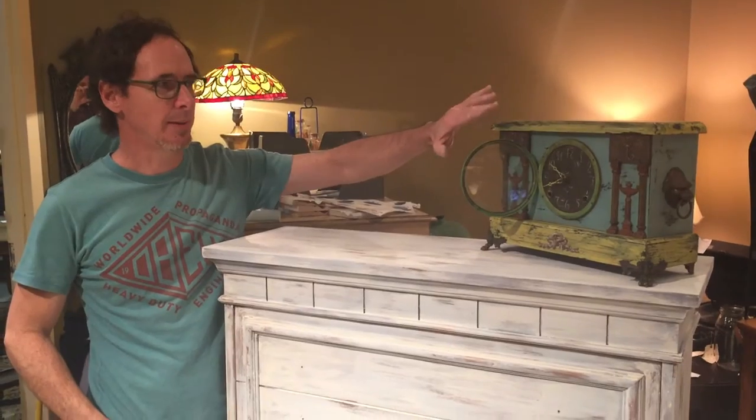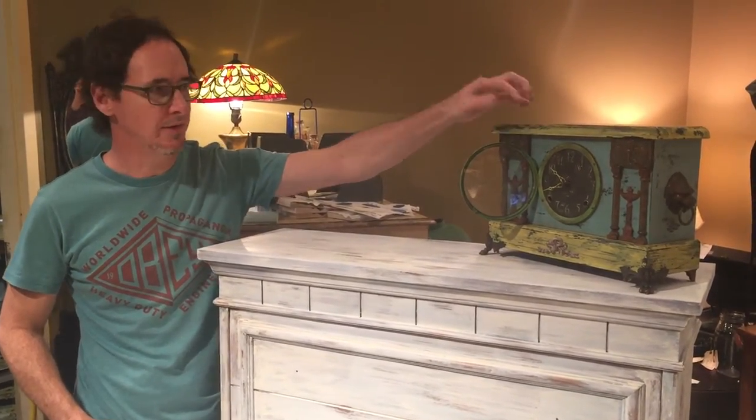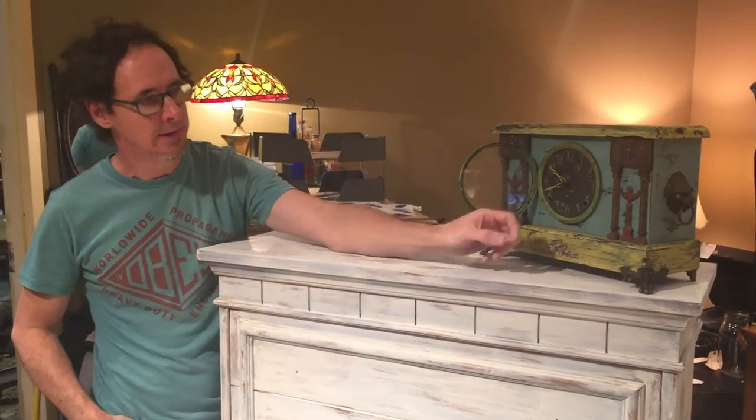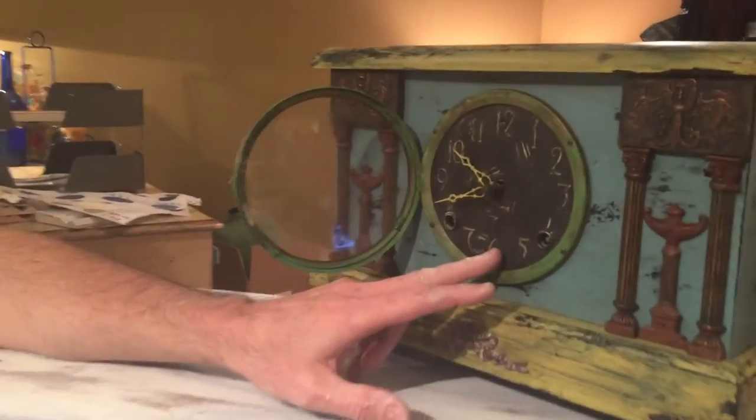That way, instead of sandpaper — if I were to sand it and hit that black too hard, I could have gone down through the black to the original wood. So that way you're keeping a black undertone. Then on the clock face, I painted all the numbers with a cream color, then painted black over the whole thing.